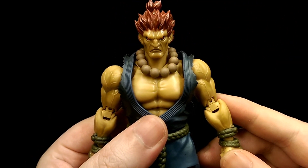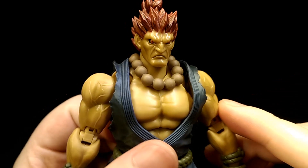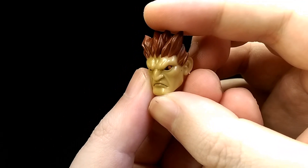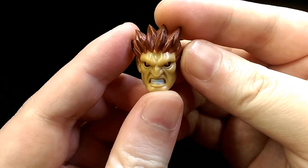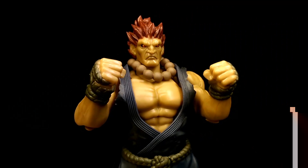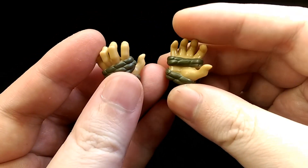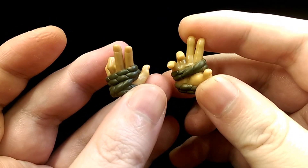For accessories, let's take a look. For faces, he comes with a standard angry staring face, the same angry face but looking to his side, and then an angry gritting face. For hands, he comes with a pair of fists, two open palmed hands, and then two fighting style posing hands.